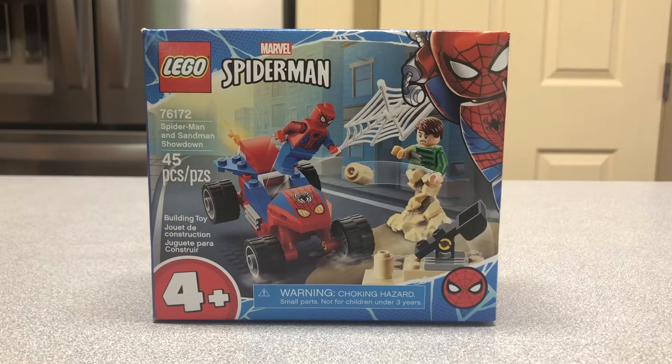Hey everyone, this is the LEGO Spider-Man and Sandman Showdown. This set has 45 pieces, two minifigures, and it retailed in the U.S. for $10, and it's for ages 4 and up.